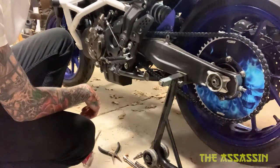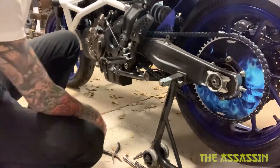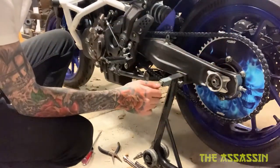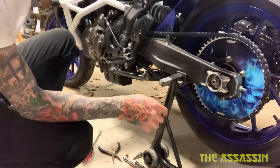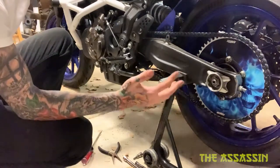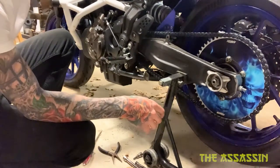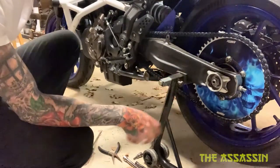Appreciate y'all sticking around for the whole video — a sub would be greatly appreciated. If you're new here, this is what we're all about: building stunt bikes, bike builds, bike reviews, pretty much anything on two wheels. Thanks for watching, y'all have a wonderful day — Assassin out.